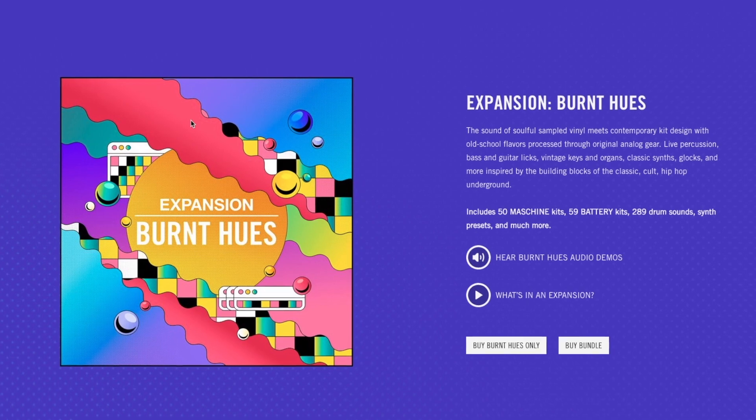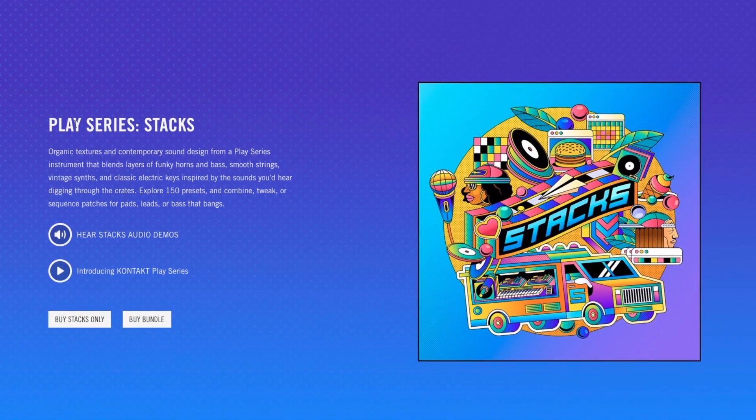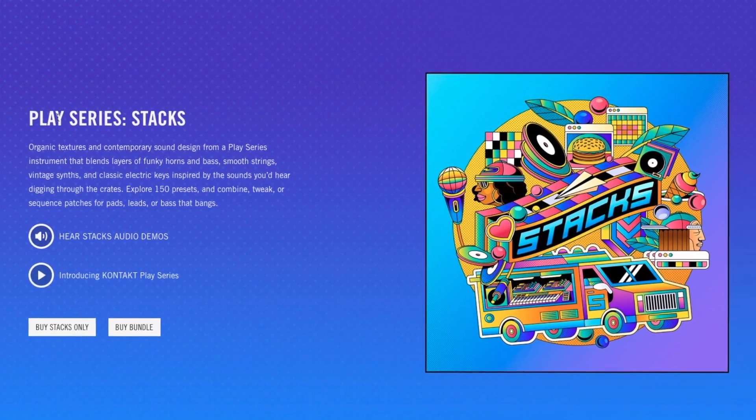What's going on everyone? Native Instruments have just released two amazing products in collaboration with MSX Audio: the expansion Burnt Hues and the Kontakt Play Series instrument Stax.